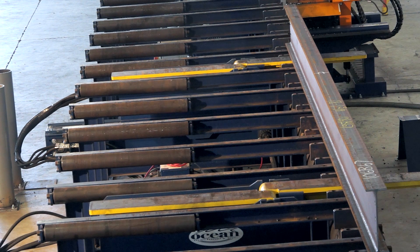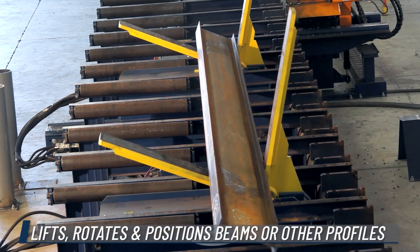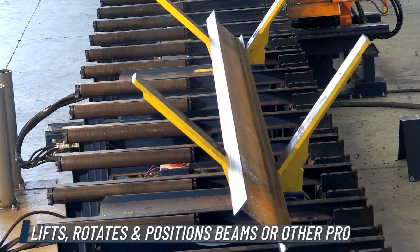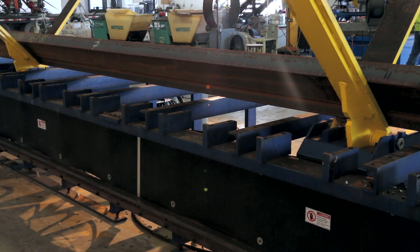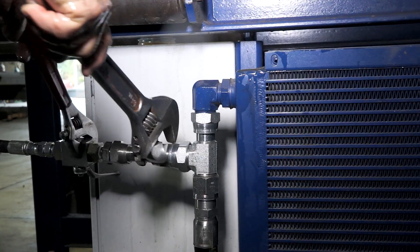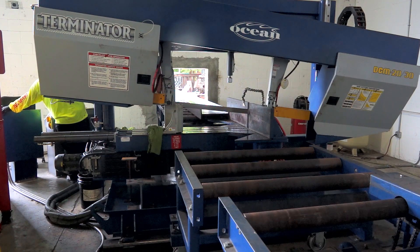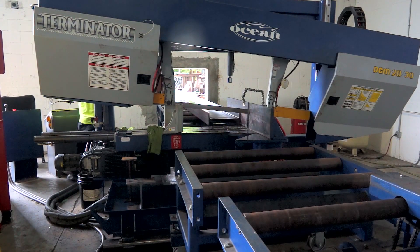The Flipper system comprises a pair of compact hydraulic power devices that lift, rotate, and position the beams or other profiles. When used with an Ocean Avenger drill line, these devices are placed within the fixed material support tables and are connected to the Avenger hydraulic power unit. For other machines, an auxiliary power unit can be supplied.